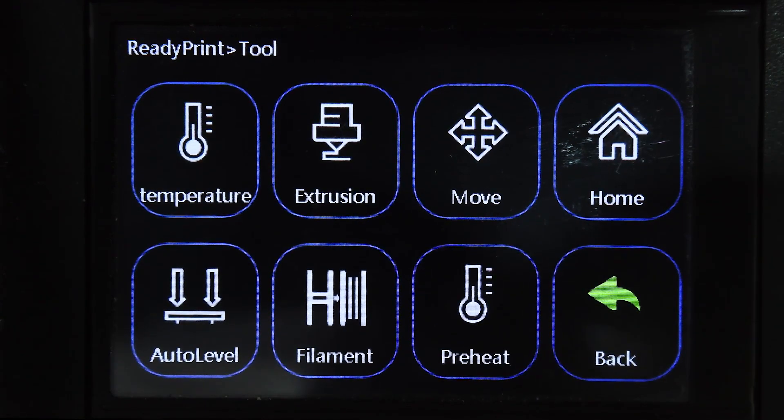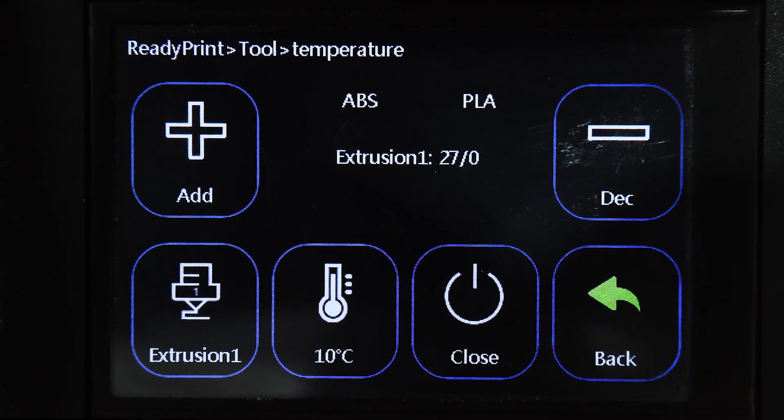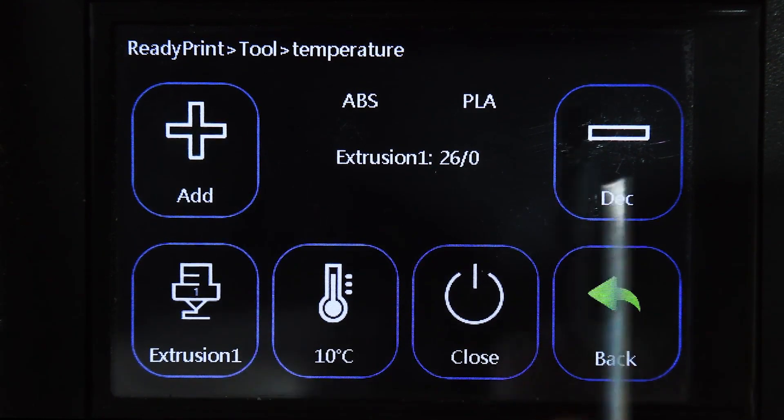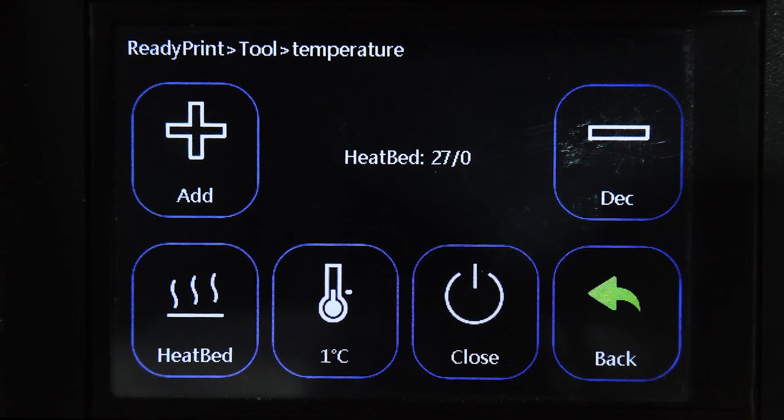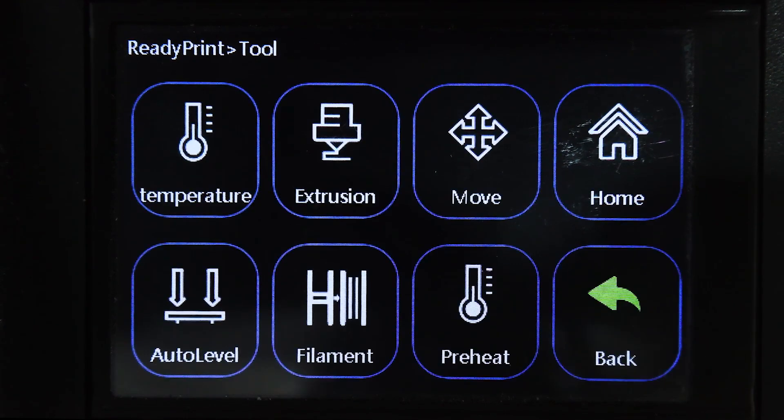In Tool you see Temperature, Extrusion, Move, Home, Auto Level, Filament, and Preheat. Going into Temperature, this lets you set a preset temperature for ABS or PLA. If you're preheating manually, you can change the increment to one degree, five degrees, or back to ten, and go plus or minus. To change the bed temperature, click where it says Extrusion, the bed option will pop up, and you adjust that separately.